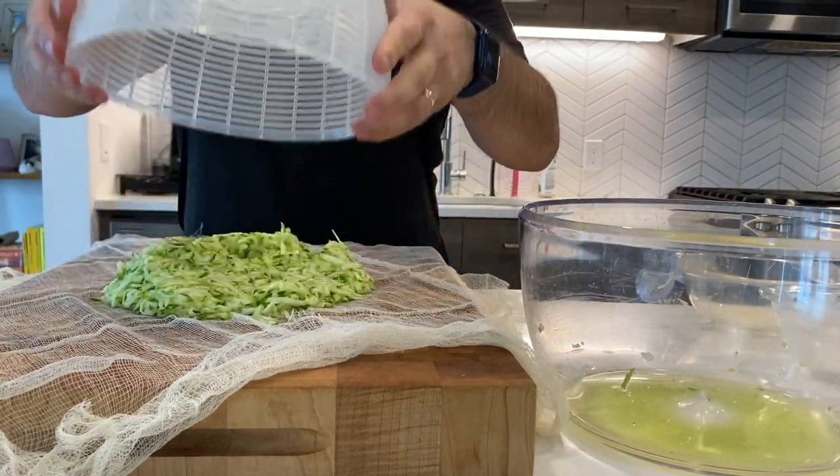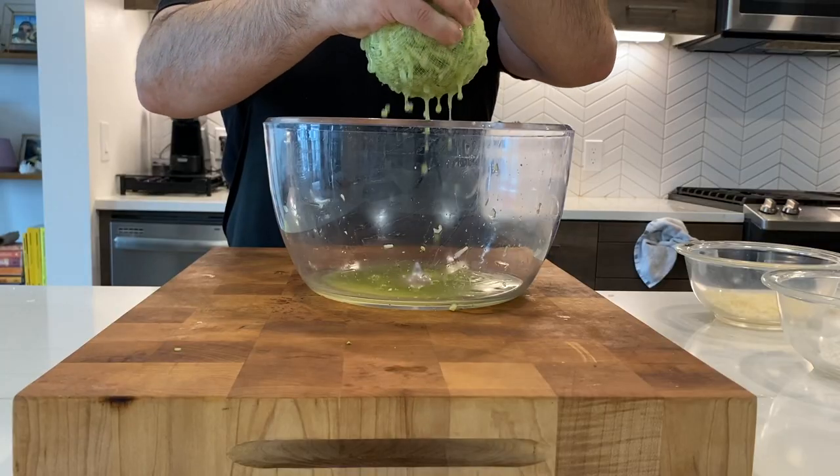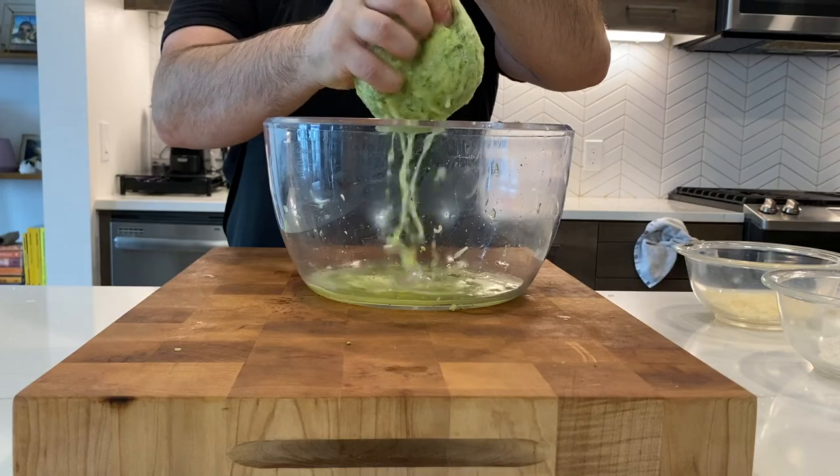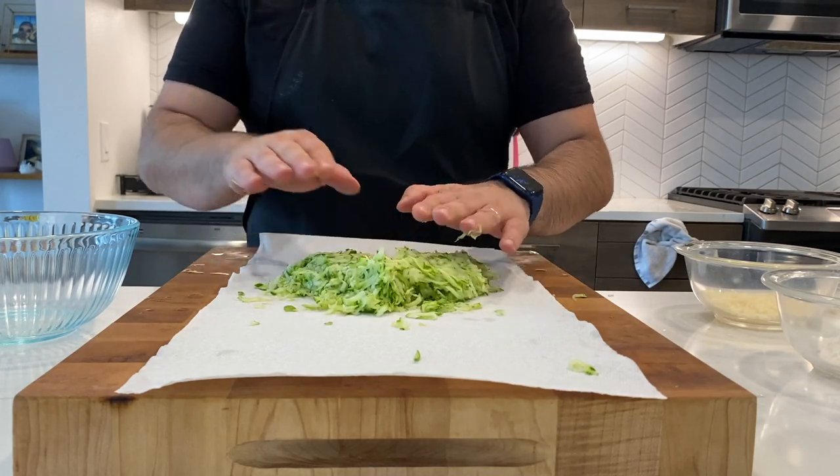I'm going to transfer it in and then squish it. So I eliminated a lot of the zucchini water. Now I'm going to transfer the strained zucchini into a bowl.